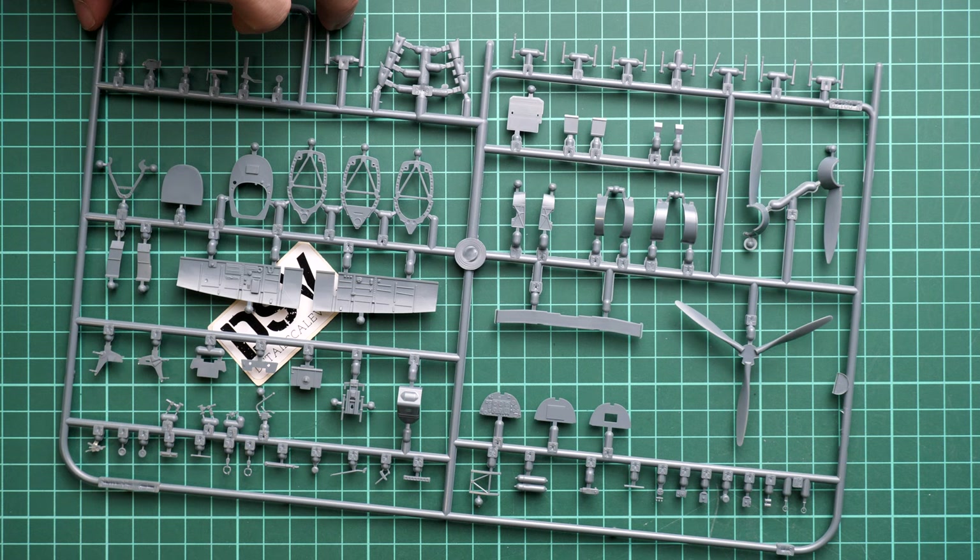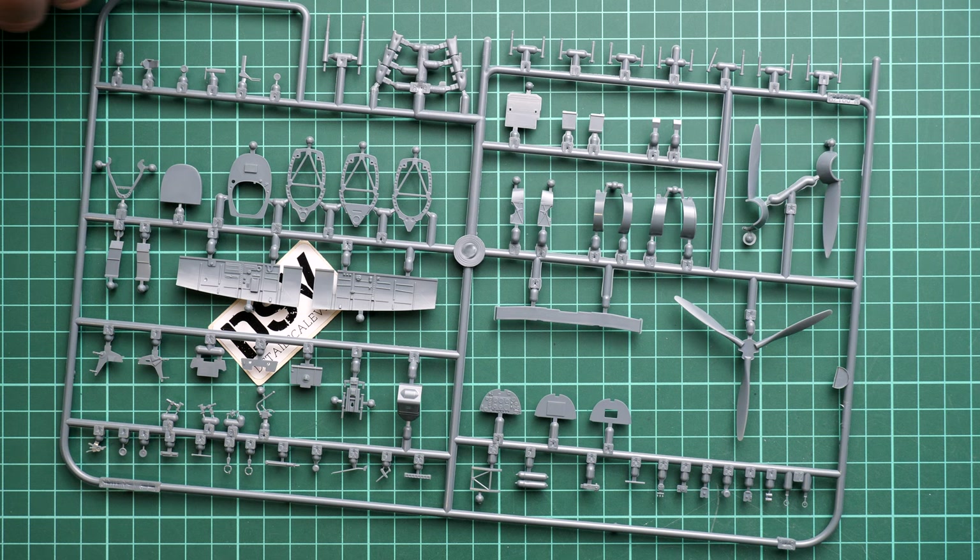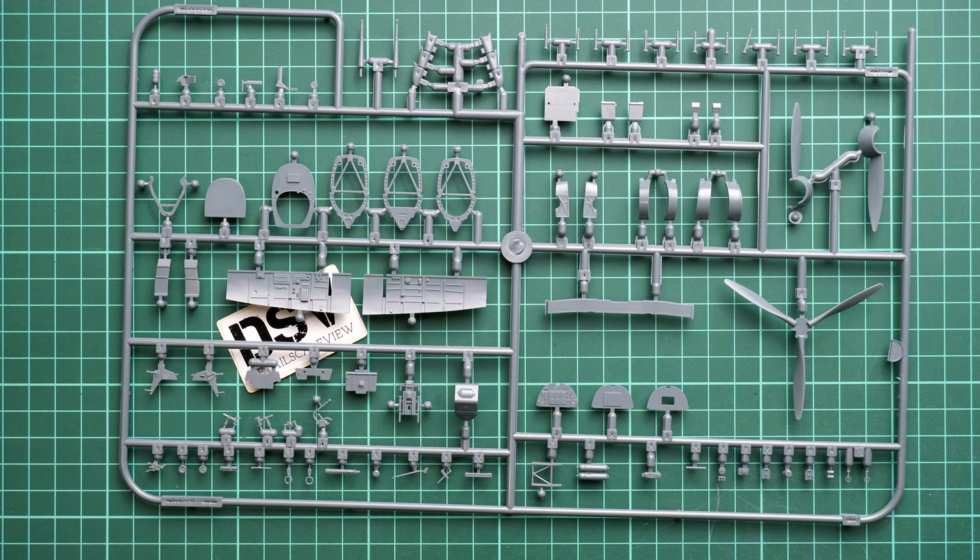One more sprue contains the main cockpit parts: cockpit walls, front and rear walls, instrument panel, various controls, and parts for the pilot seat. It's worth noting that you can get the original Brassin resin set which completely replaces the original cockpit, offering far more detail. It requires some experience but is completely worth it, especially at this scale where extra detail will be very noticeable.